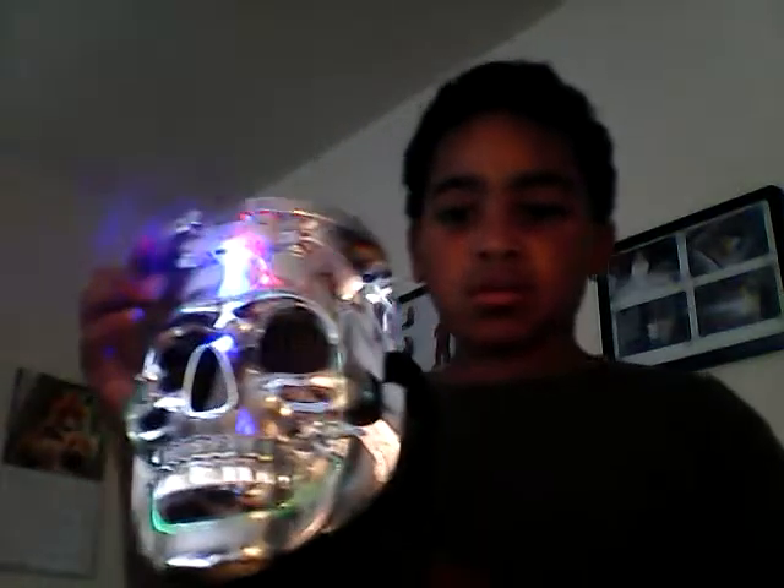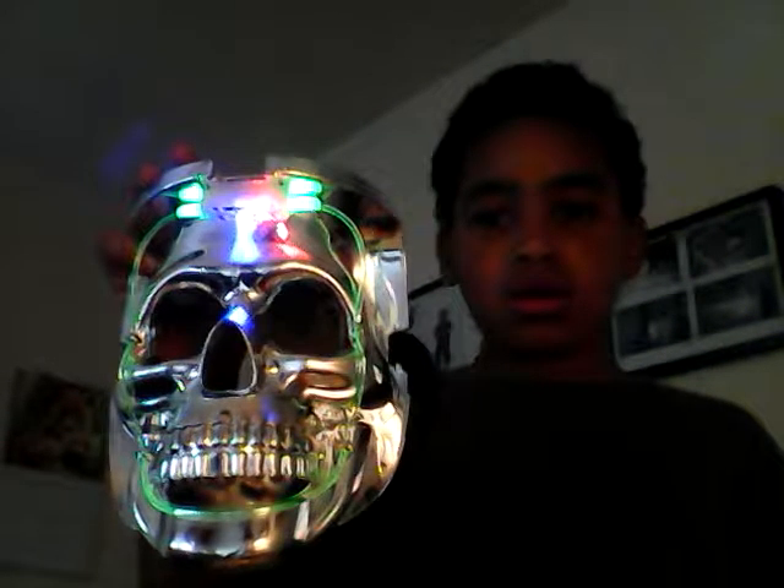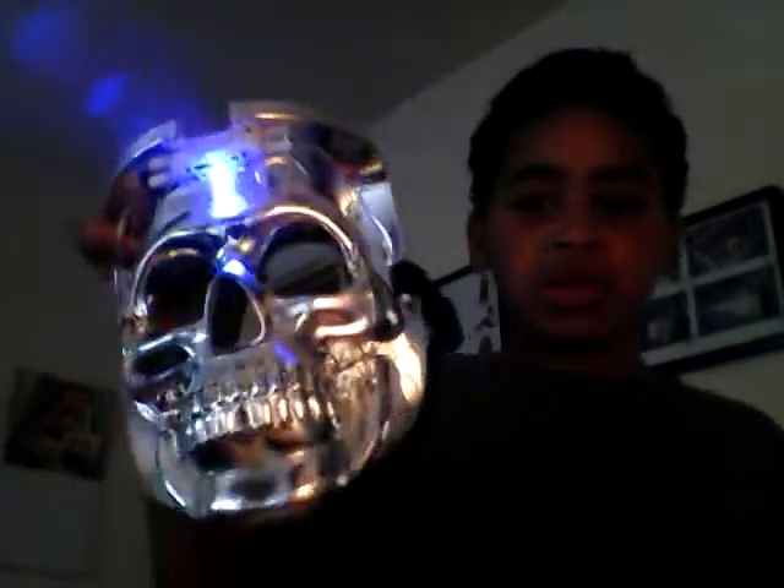I got this mask from my uncle — it was from Florida or California or something. He gave me this. If you press this little button, it's small and white right here. You press that button, it lights up. And there's two other ones that stay — one just regular, one blinking red, one blinking blue. So you can kind of scare your friends with this with the blinking thing.